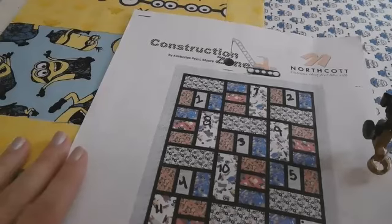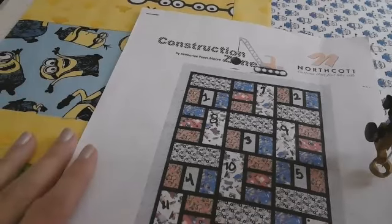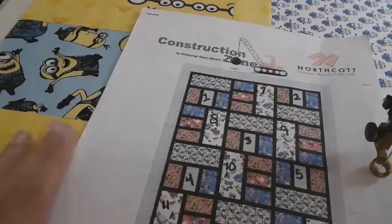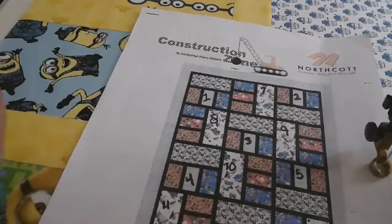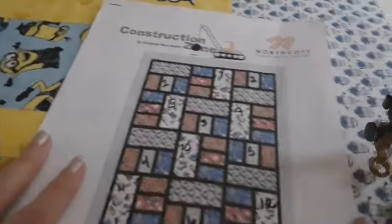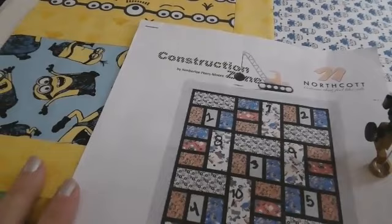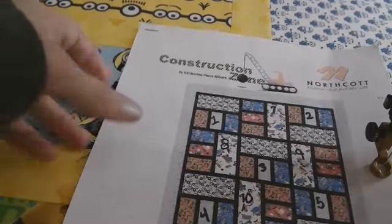If you're a free motion quilter, this is just going to be a total piece of cake for you. If you're a beginner free motion quilter, you can do this just as well — that's what makes this nice. Remember, free motion is just basically moving the quilt sandwich around under your needle. And I know you can do this.